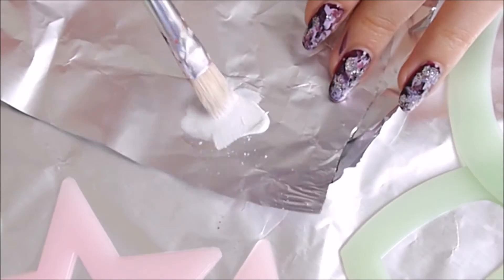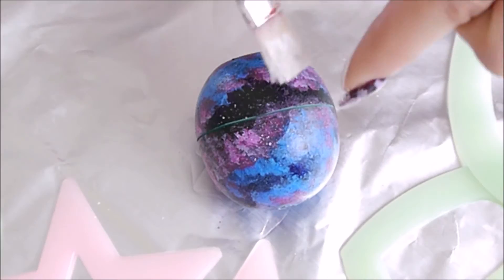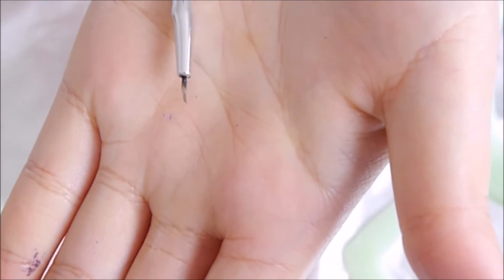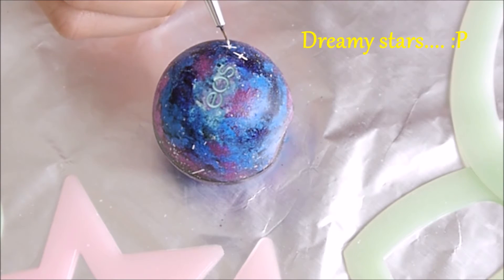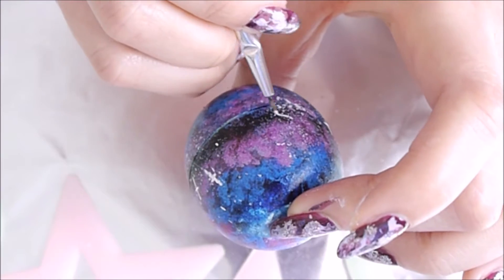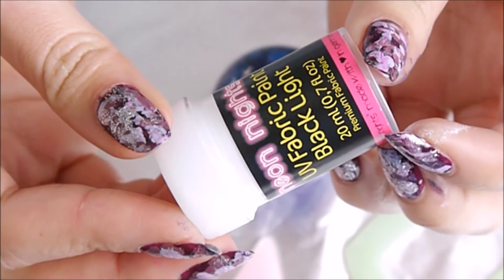After it's dried, add a few drops of water to white paint and flick it over the EOS to create stars. Then to give a twinkling effect, create a plus sign with one side longer — this really makes a difference to make this galaxy design complete.